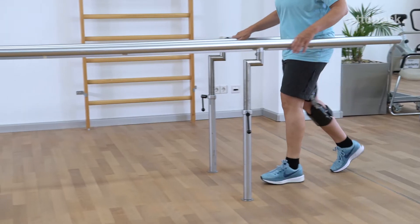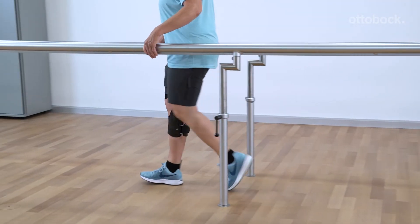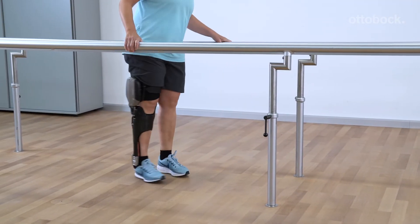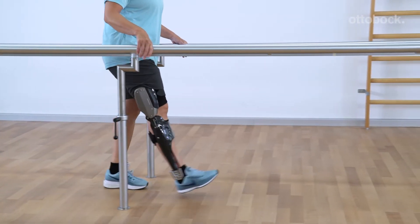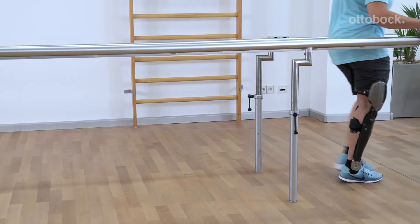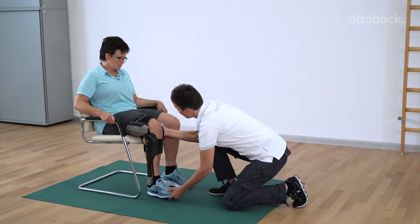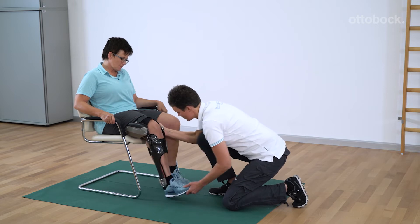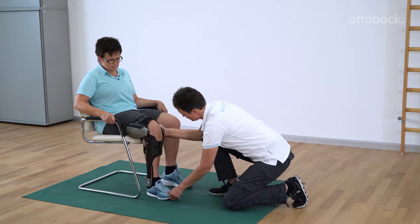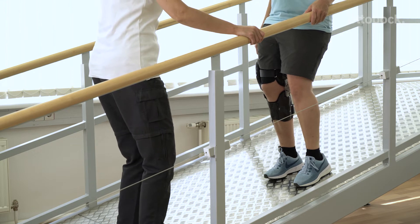The patient mainly uses the C-Brace in Basic mode. This mode enables physiological walking with stance and swing phase control. The sitting function and the stance function are only available in Basic mode.